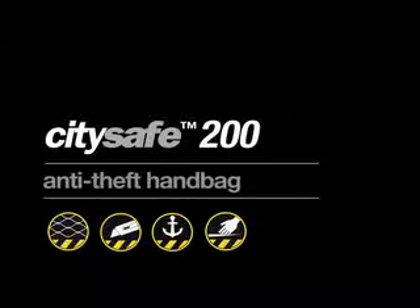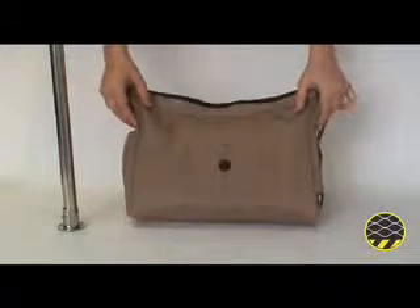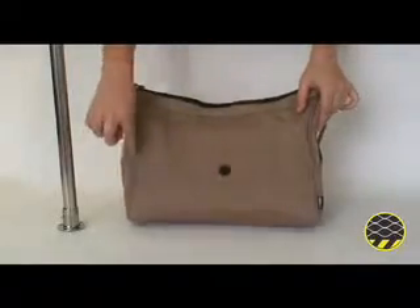The Citysafe 200 from Packsafe is a practical anti-theft handbag with 4 anti-theft security features. The lower front and bottom panels have high tensile stainless steel exo-mesh slash guard.